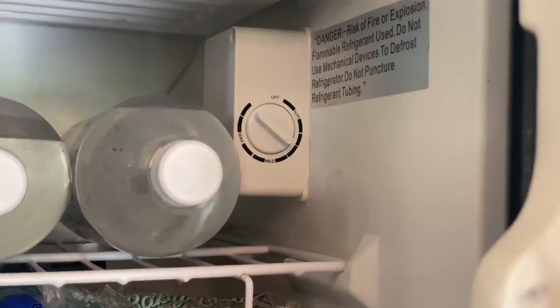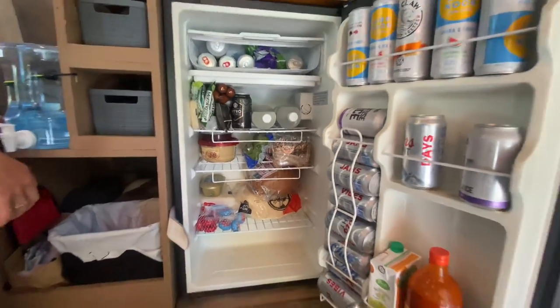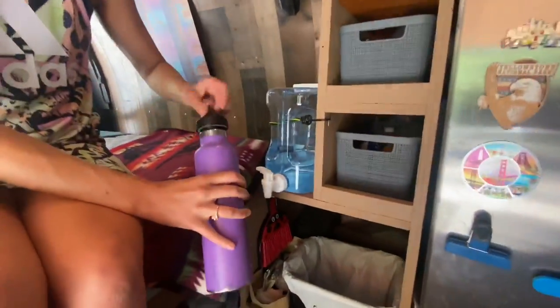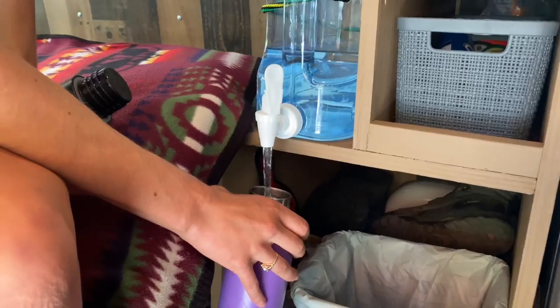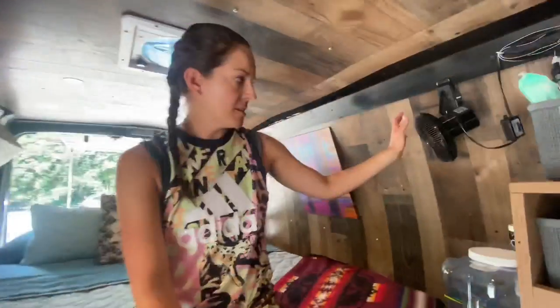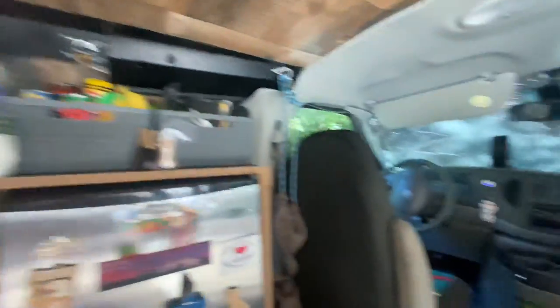I'll just show you our tap. So whenever we get somewhere where we can fill up water, we just fill up some water. Nice little drinking fountain. Here is a little fan — this cord will reach all the way into the cigarette lighter, just for an extra little fan.